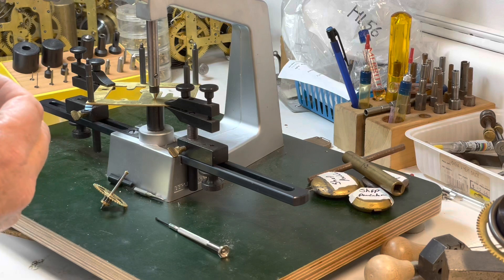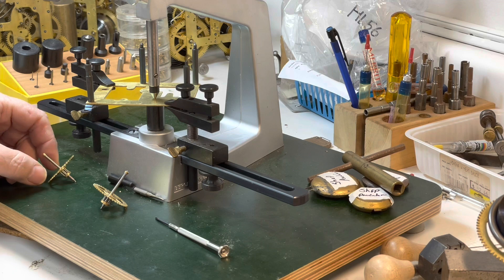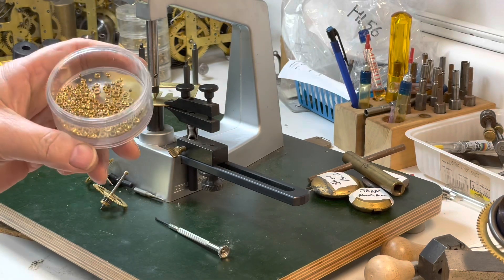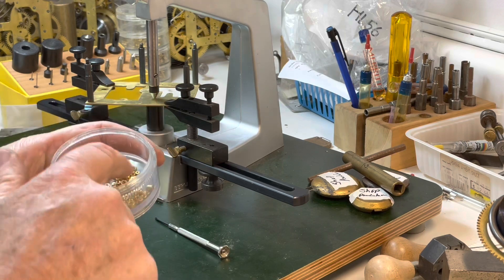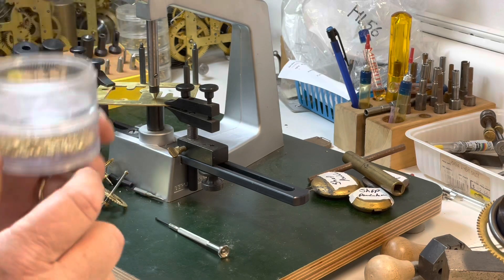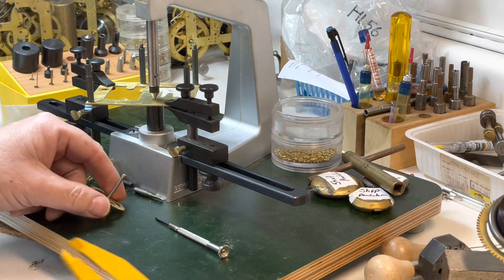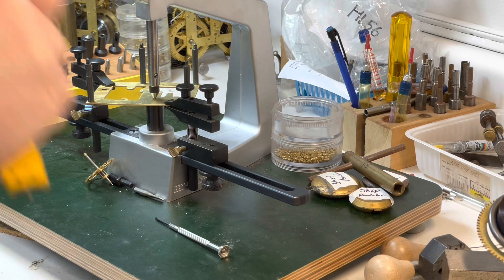I'm going to find the proper bushings for them. I made a terrible mistake and dumped my bushing box — now they're all mixed up — that's my 'I made' pile. Anyway, I got the two bushings that I need. I have to figure out what cutters I need: three and a half and three.